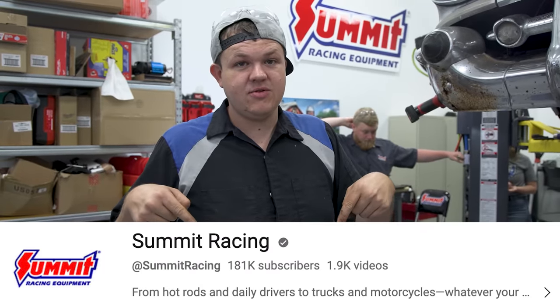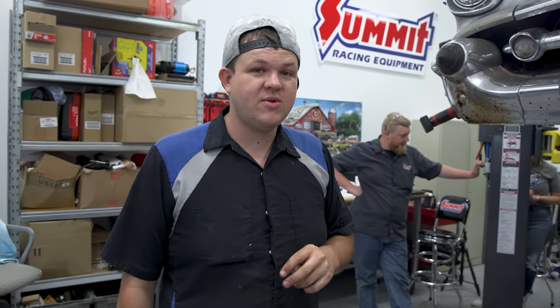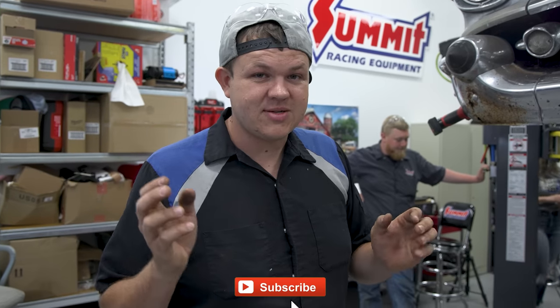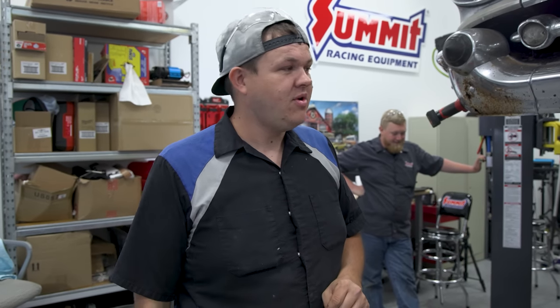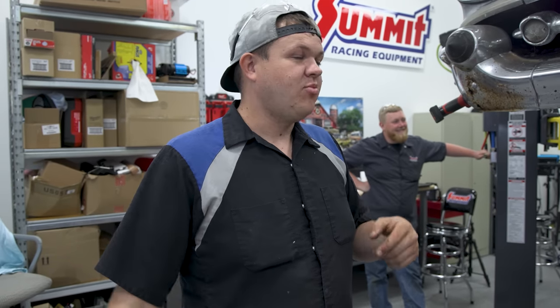We've got an engine and transmission that we're going to be putting in it, but we're only going to show you guys final installation on the engine. You're going to want to click the link and go to the Summit Racing YouTube channel and watch us assemble and install the 6.2 LS over on their channel. Give them some love - they're almost at 200,000 subscribers. If you guys go over and subscribe, help us get over that 200,000, there's a chance we might be able to come back here and do more cool stuff with them.